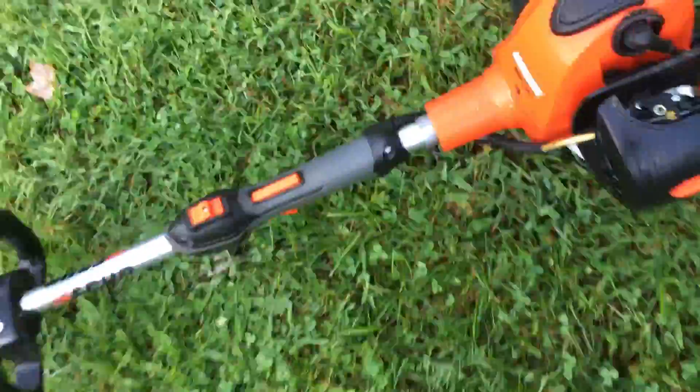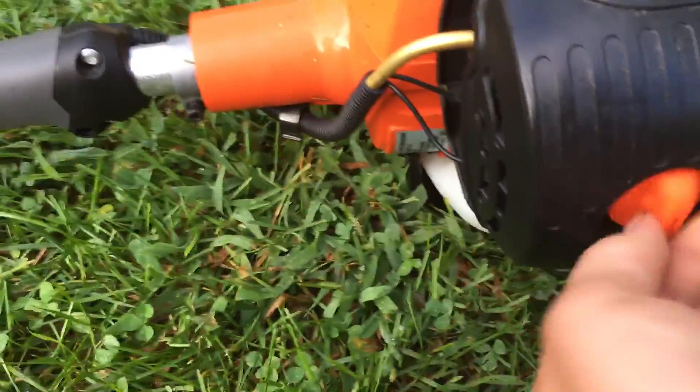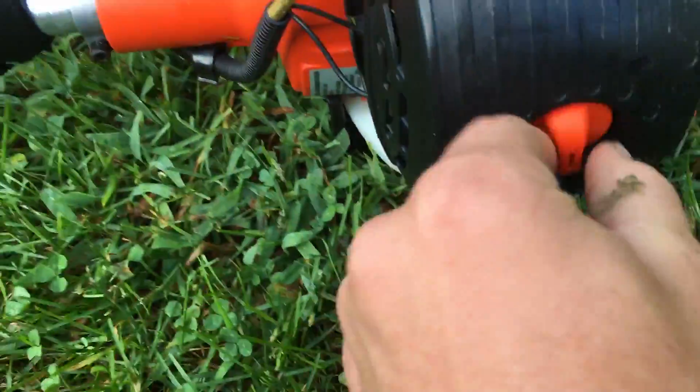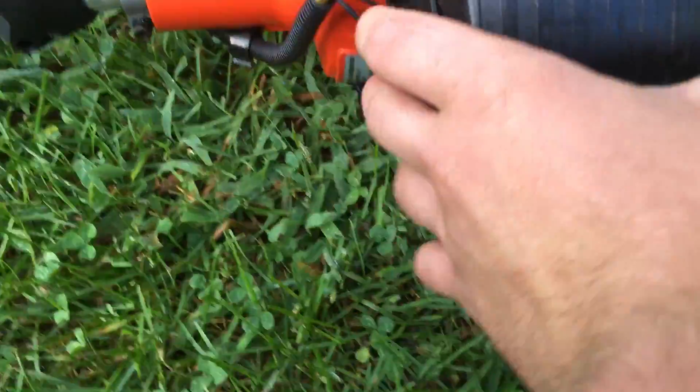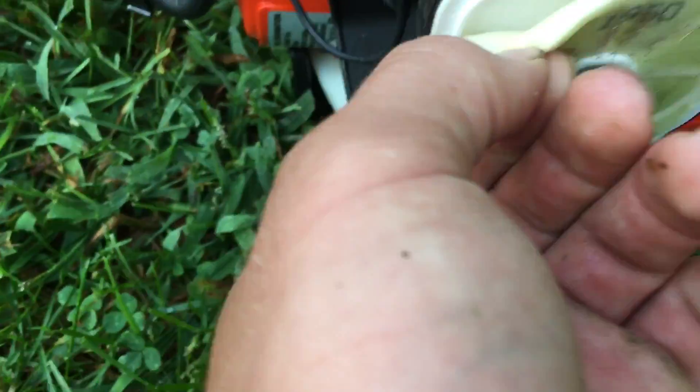It has the tool-less air filter here, and it has the foam pre-filter and then the other air filter under it.